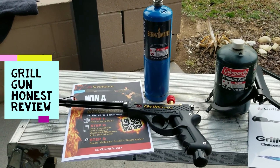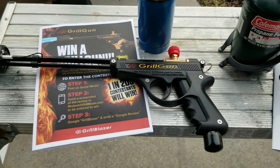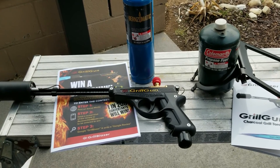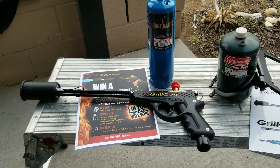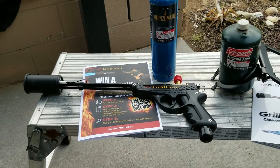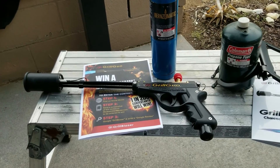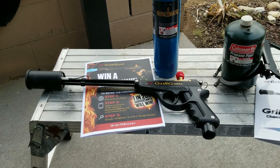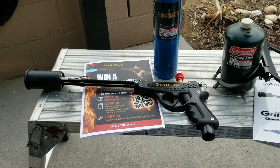Hey YouTubers, got another video review for you today. This one's from a company by the name of GrillGun. I was scrolling through Facebook and ran across this product, watched the video, and thought I don't really cook on a charcoal grill that much. But then I thought it'd be really handy to start campfires, burn weeds in the driveway and around the yard — no more waiting two weeks for weed killer. And it looks like it's gonna be a hell of a lot of fun to play around with.